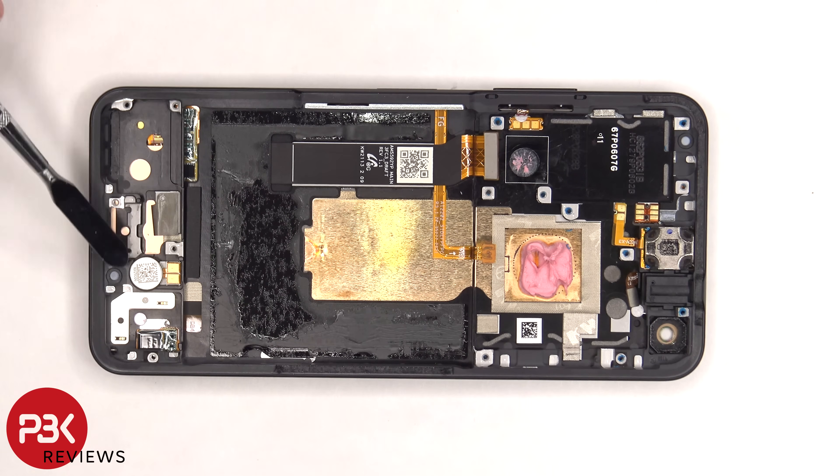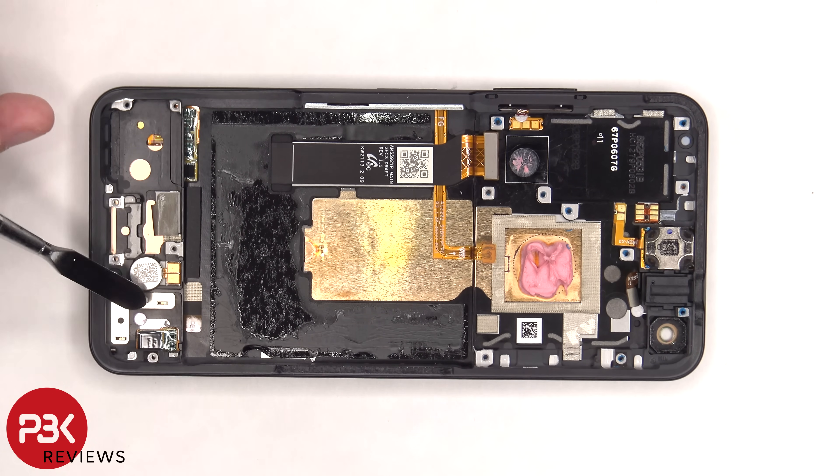The vibrator motor is located on the bottom and it's held down with some adhesive. There's another liquid damage indicator sticker underneath the SIM reader, and there are rubber gaskets and mesh filters over the microphone openings on the frame.